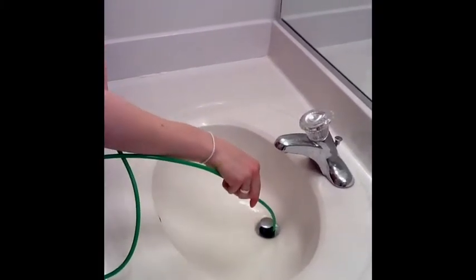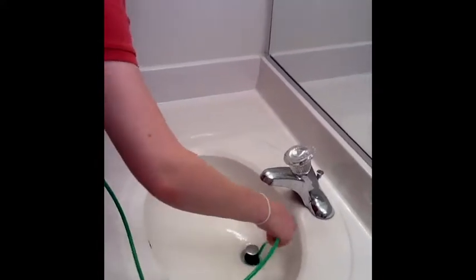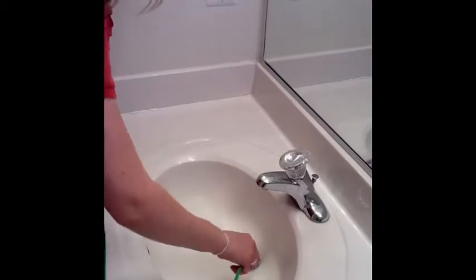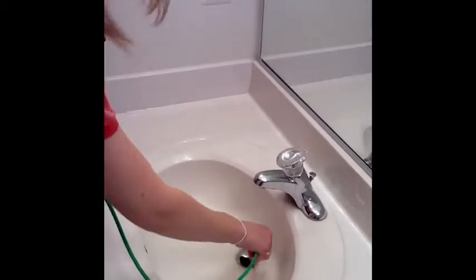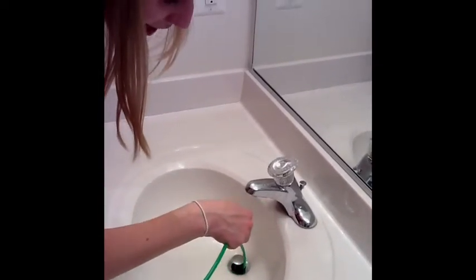Once you feel that resistance move, you're going to put the hose all the way down about 18 inches, about as far as you can get until it stops — the bottom of the drain. Then you're going to lift it back up until you hit that little flap again.